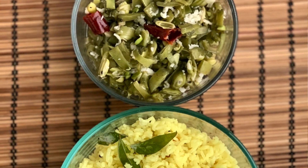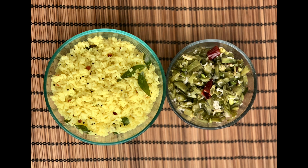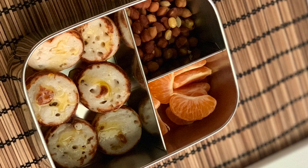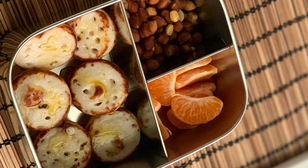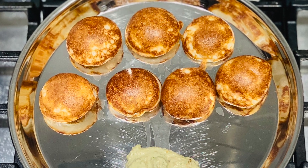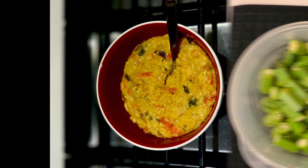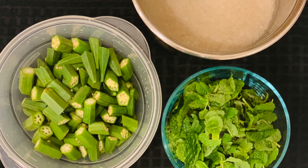On Wednesday morning I prepared lemon rice and broad beans fry. Our lunch was lemon rice with broad beans fry. For a side, I made small curry paneer — you can call them cupcakes — using the dosa batter, and pressure cooked the chickpeas. My kid's lunch was curry paneer topped with honey, clementines, and cooked chickpeas. For dinner on Wednesday night I made peanut chutney and curry paneer, and as a healthy side I made oats porridge too. My prep work on Wednesday night included washing the mint leaves, cutting ladies finger, and soaking rice.